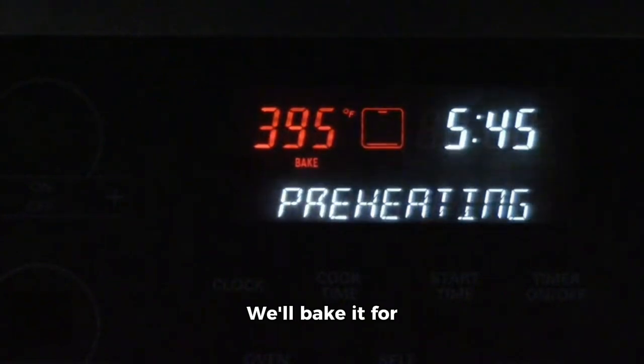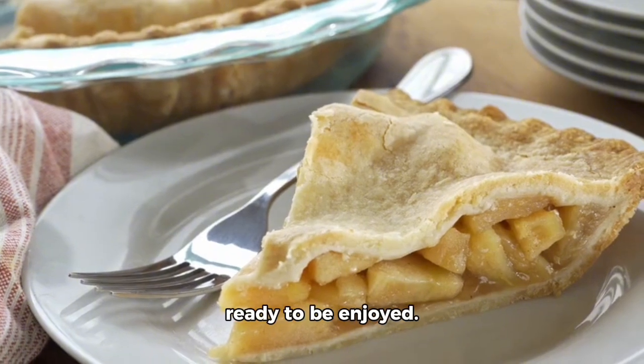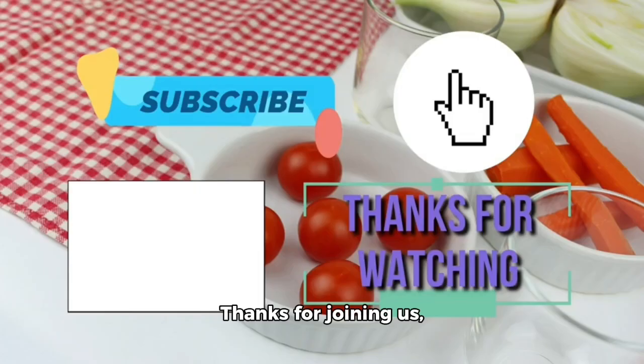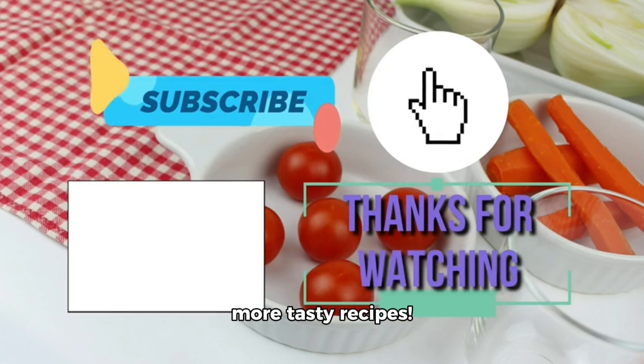We'll bake it for about 45 minutes at 350 degrees Fahrenheit. And voila! Your delicious apple pie is ready to be enjoyed. Thanks for joining us, and don't forget to follow and subscribe for more tasty recipes.